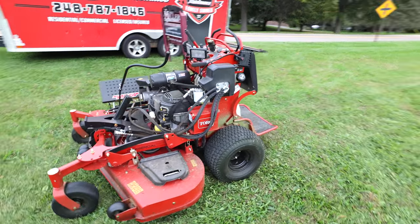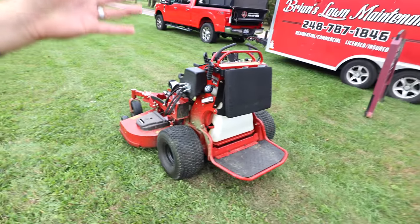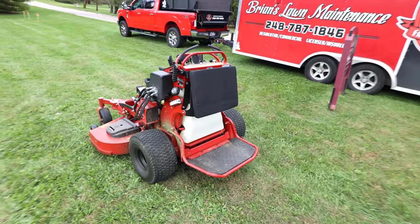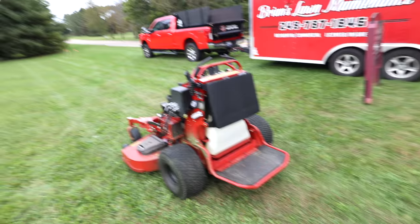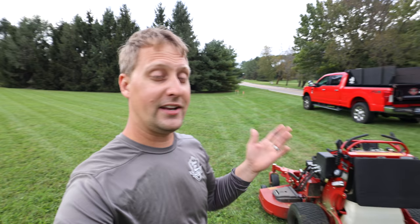Toro reached out about a year ago and said they wanted to send me a unit for a redemption opportunity. And I said no — to be totally honest with you guys, I said no because I had no room. I know you guys might be like 'well send them over to me,' but I didn't have room and I turned it down.